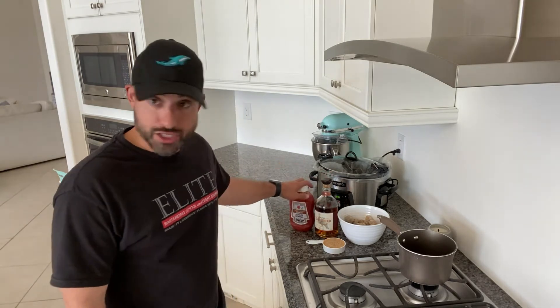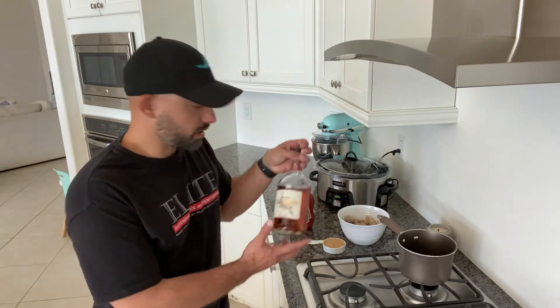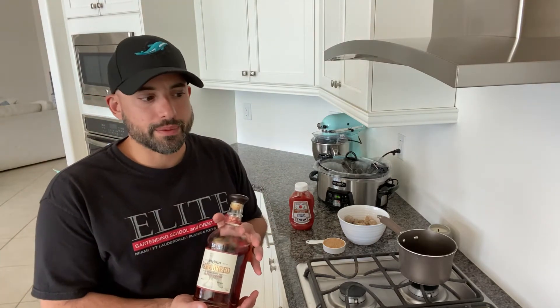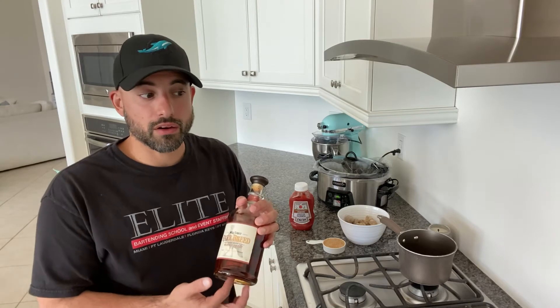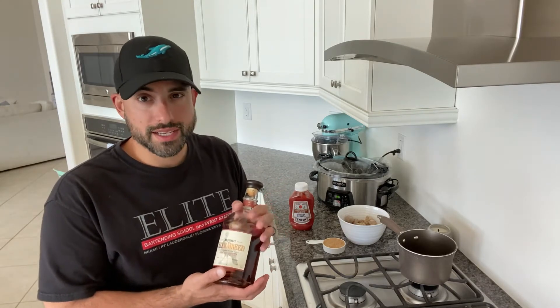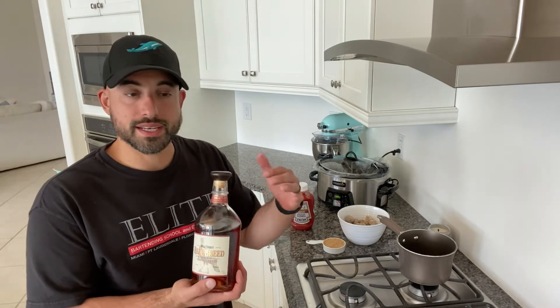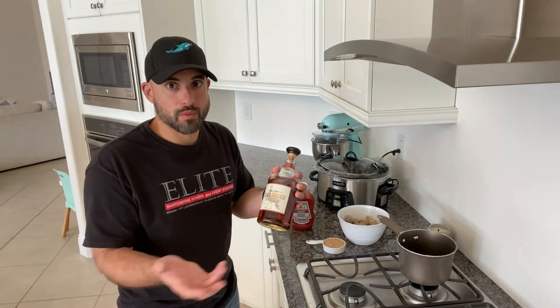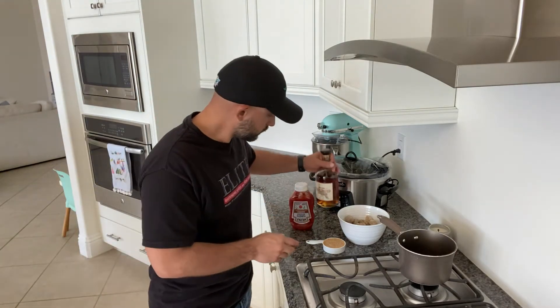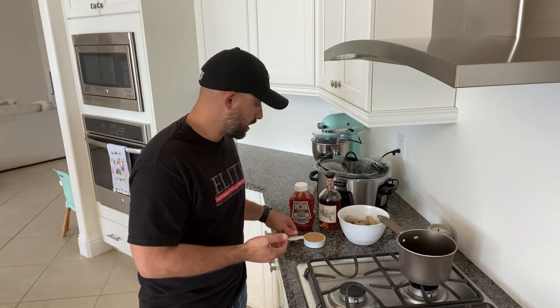The ingredients for our drunken meatballs are ketchup, your preference of whiskey — today I'm using Rare Breed because it has really good flavor and I don't necessarily care about the alcohol content since we're going to be cooking the alcohol out anyway. I want the spices, the seasonings, and the oiliness from it. The alcohol is somewhat irrelevant here. We're also using brown sugar.